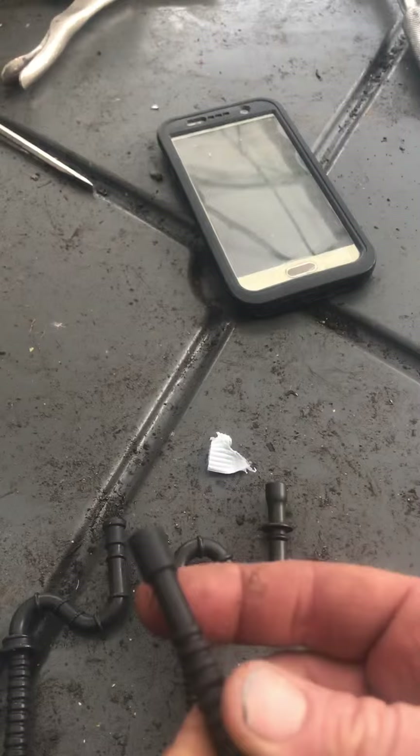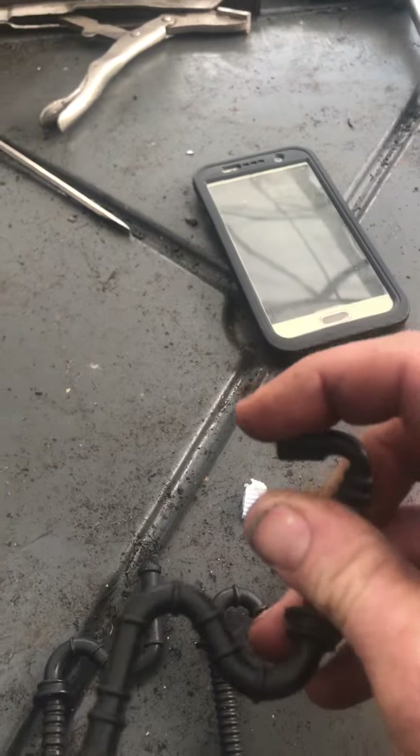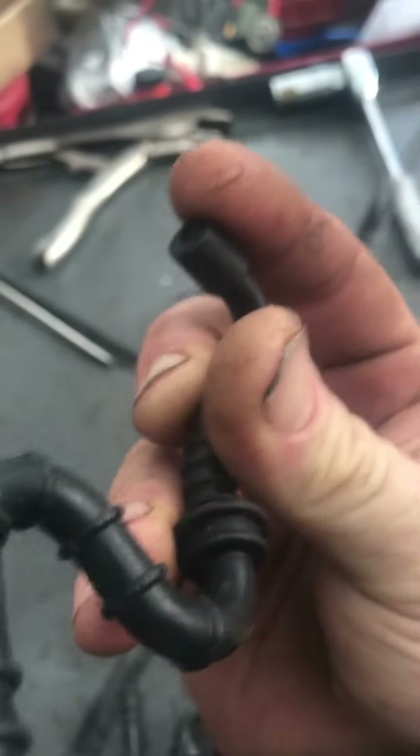This is an explanation of the aftermarket fuel line problem with the MS290. This is the aftermarket fuel line — there is no steel insignia or anything like that. When it has to make the 90-degree bend, you can see here it starts to kink.